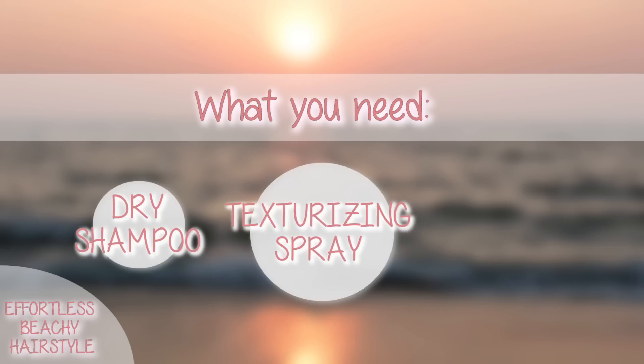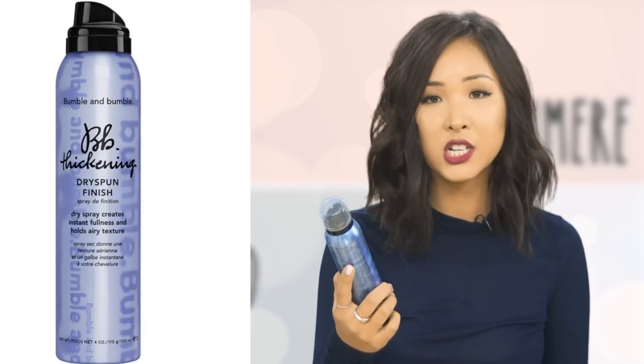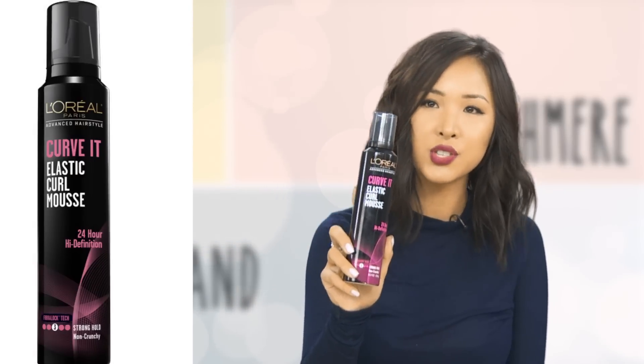Secondly, you'll need a texturizing spray. The one I'm using is the Bumble and Bumble Thickening Dry Spun Finish. This is really good because it's a lightweight spray and it's really going to give your curls that lasting hold. After you do the curls the second day, they'll still be in there, so all you need to do is touch up a few curls. And the mousse I'm using is the L'Oreal Curvet Elastic Curl Mousse.